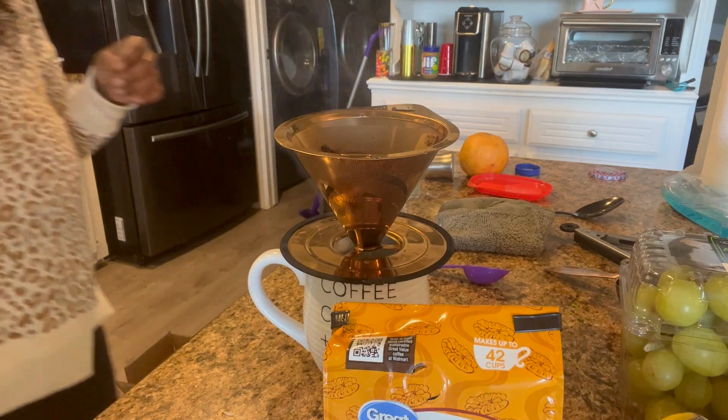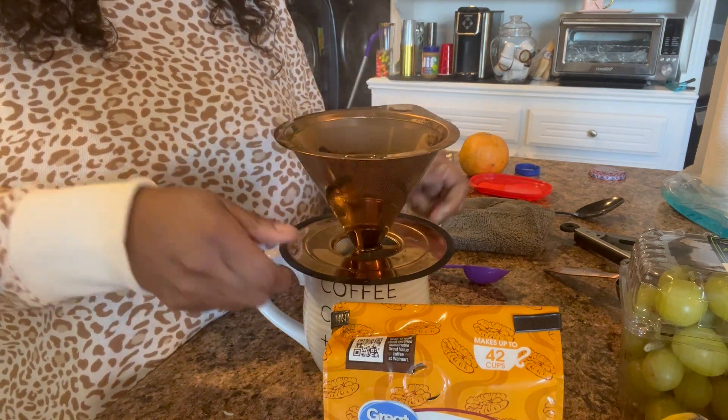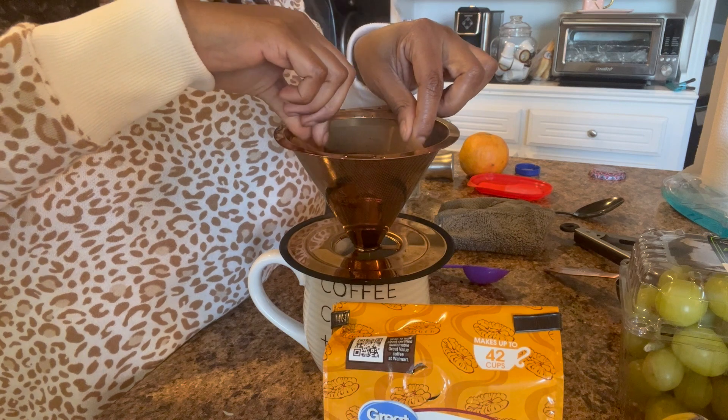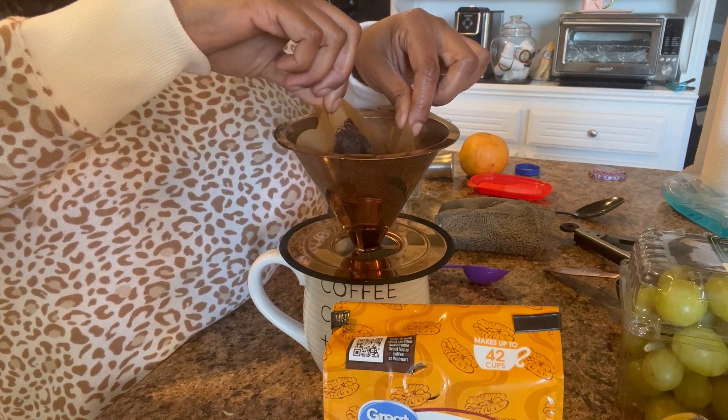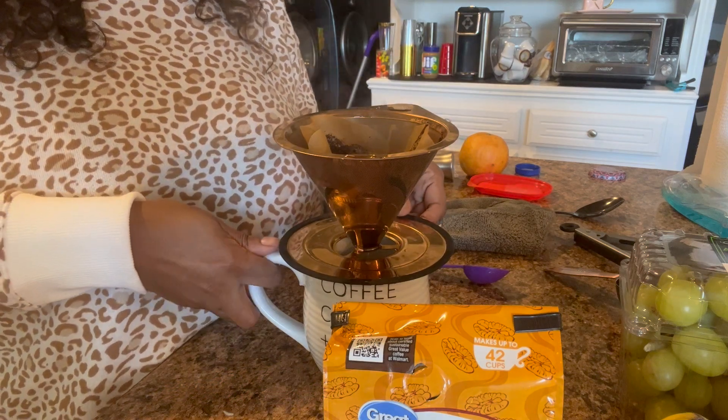I use it daily at my house. As you can see, my coffee maker is still back there on the counter, but I have been doing this every morning since I work from home. It's easy — I don't have to be in a rush to make a cup before I get out the door, so I'm able to do this and I love it.